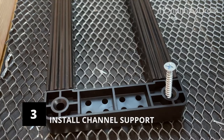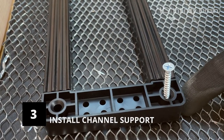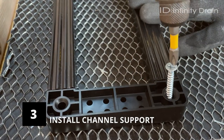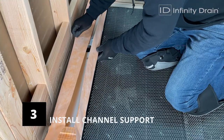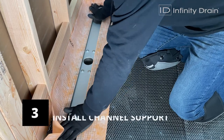If the drain channel support is not level, use the shims provided. Insert the shims between the drain channel support and subfloor while driving the screws through the holes and into the subfloor. Ensure the drain channel fits into the drain channel support by dry fitting the drain channel before proceeding.